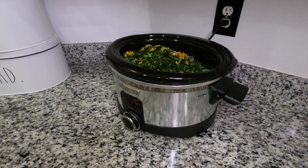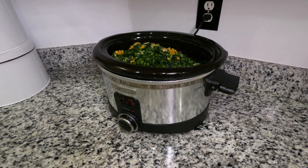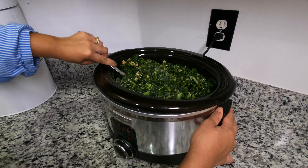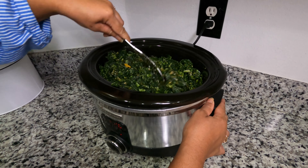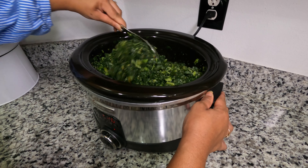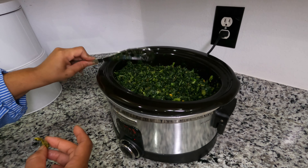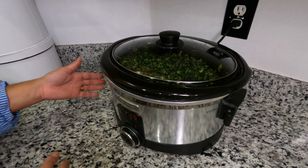That did not take very long at all. At this point you just cover it up and go about your business — put a movie on, go have a good time with the family, whatever you need to do, because your dish is cooking. But first, make sure you stir the seasonings and the bouillon cubes into the collard greens along with the water and the olive oil. Stir it up good and get it all the way down to the bottom of the pot.